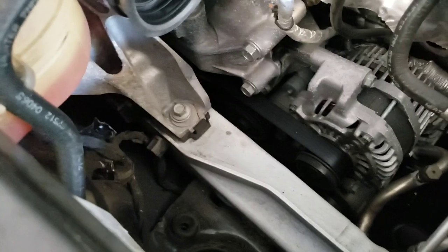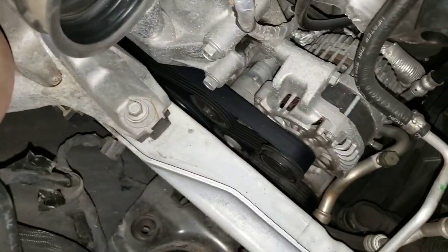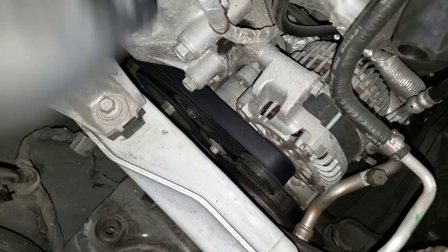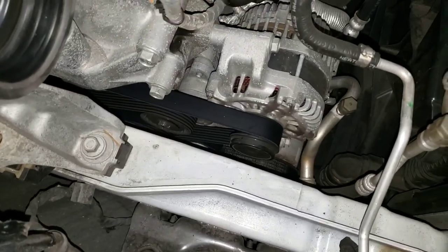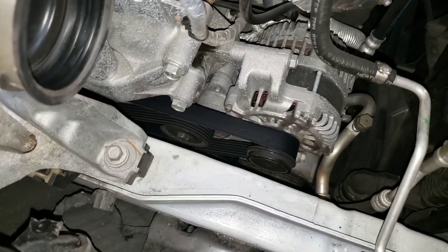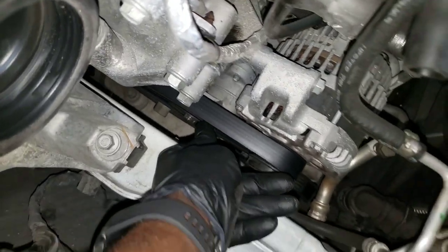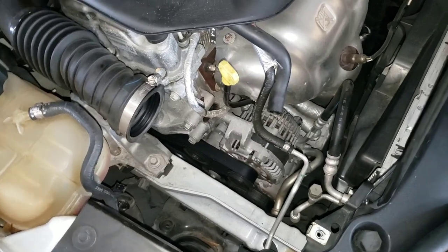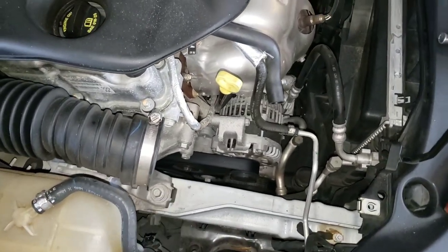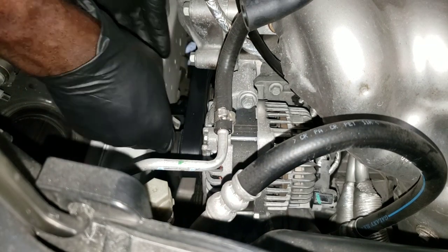Make sure you get a pattern of the belt — even draw it on a piece of paper so you can remember the pattern when it's time to put it back together. You want to get a 16 millimeter right here for the tensioner to release the tension and remove the belt from the alternator.